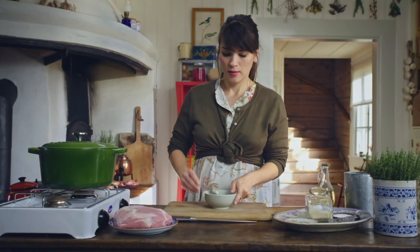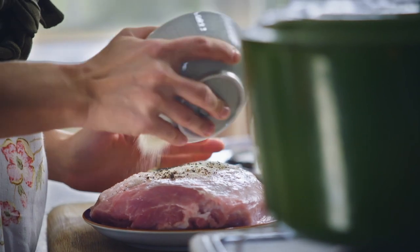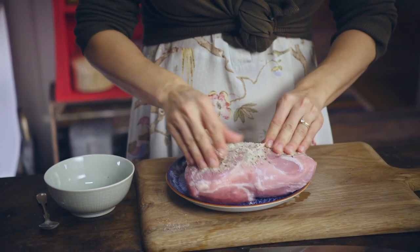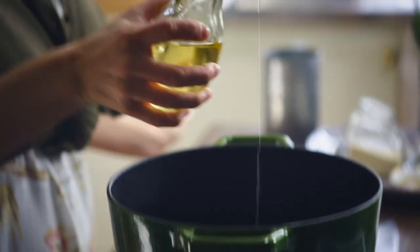White pepper — give that a little mix. Then you want to get your boar shoulder, or if you can't get wild boar, just use pork. Pop your spice mix on top and give it a good massage. Add a little bit of oil and when the pan is nice and hot, put the pork or boar in.